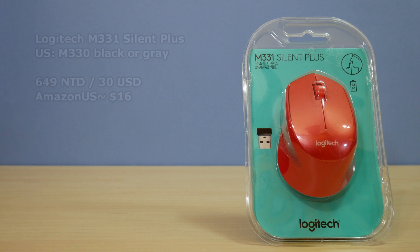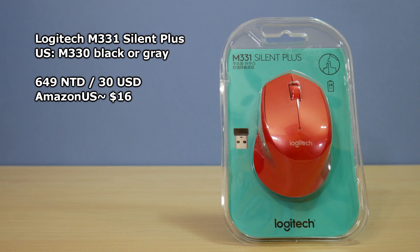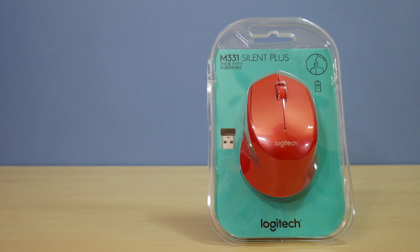The Logitech M331 Silent Plus wireless mouse — the M330 in America — retails for 649NT or lists for $30. I'm reviewing the red model here, and there's also black and blue variants available for the Asian market.